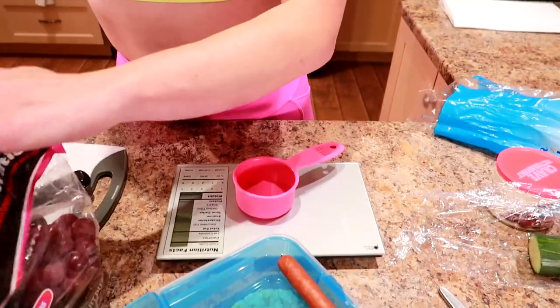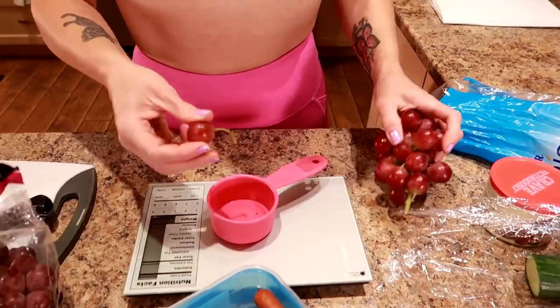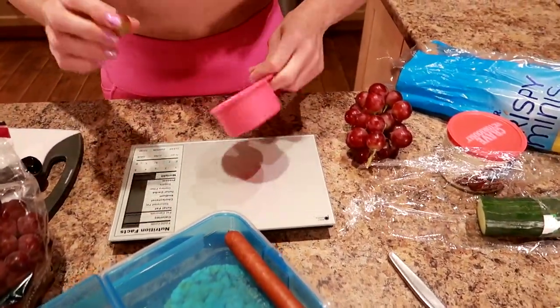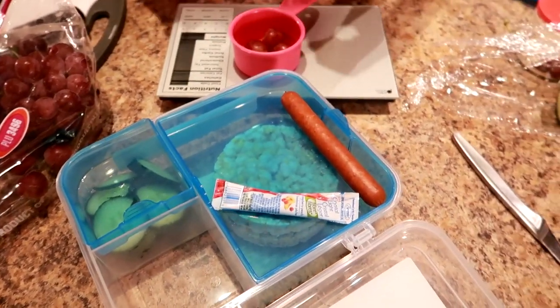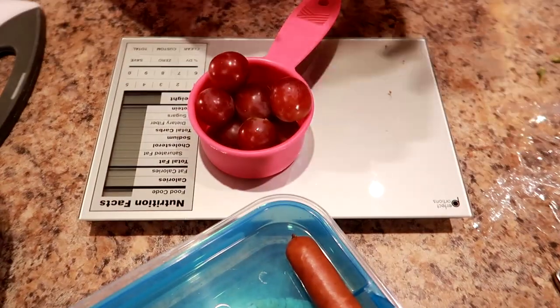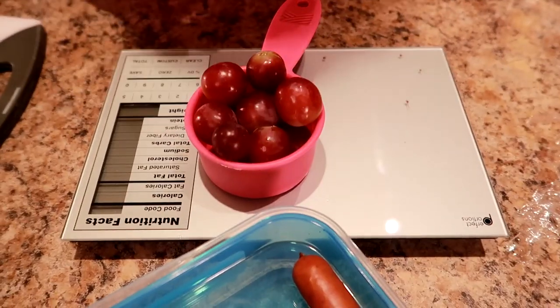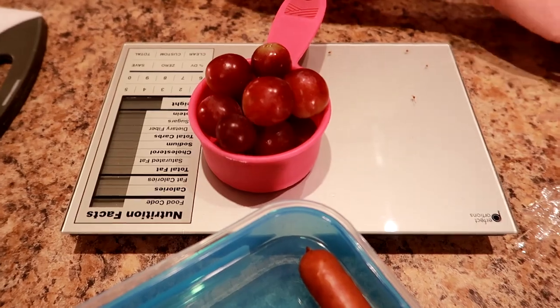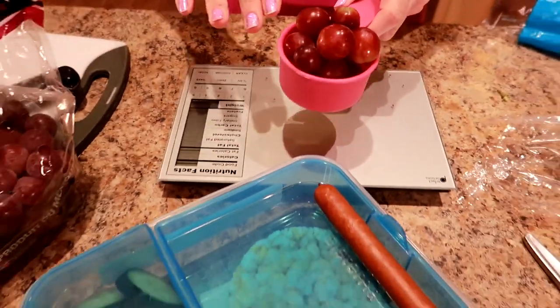I'm going to measure half a cup and give them a rinse. The food police will probably still be sad, but that's okay — we love them anyway. You do have vegetables, fruit, protein, and carbs. Just wait until they see what else we got coming — it's a balanced diet. One more for cuteness, because we like cute stuff. I throw them in the measuring cup, give them a quick rinse, dry them with paper towel, and then pop them in there.